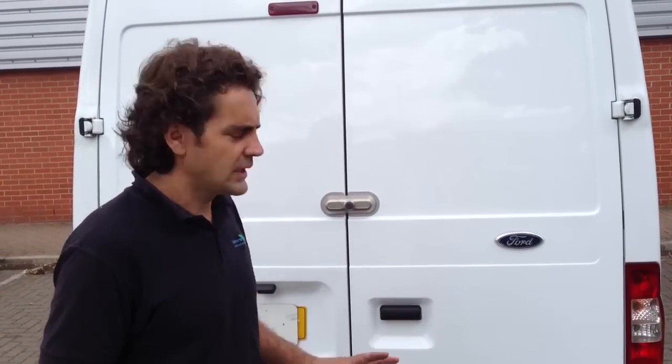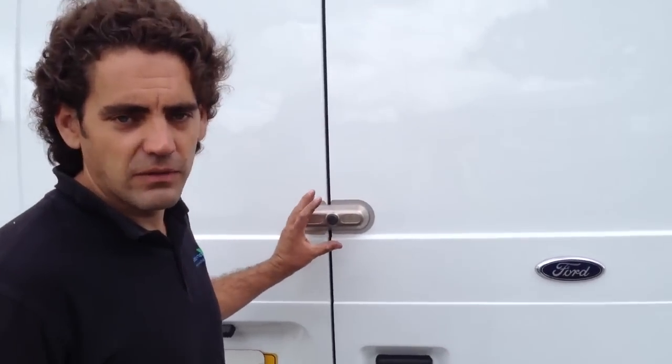Hi, I'm Geoff from Sussex Installations and this is another lock which I'd like to talk to you about. We've looked at slam locks, we've looked at dead locks, and this one is the ultimate lock. This lock here, as you can see, is a very tough lock.